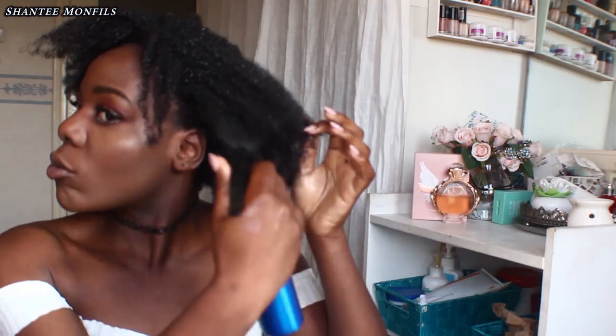So when I am moisturizing my hair, I will use the S Curl, and I found something else out — that rose water was even better than just using regular water. So I will take these two, combine them in a spray bottle like this, and then I will just spritz my hair all over with it, let it sit, and then I will coat it with my beloved shea butter.